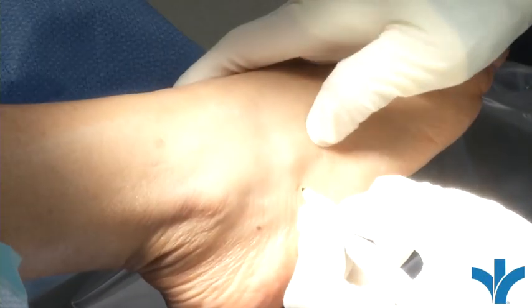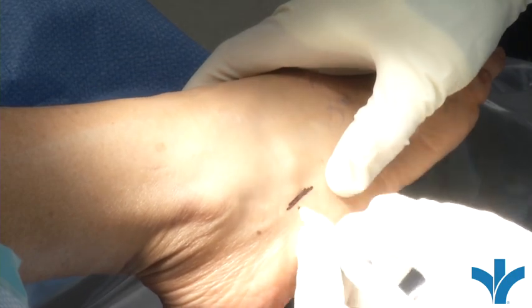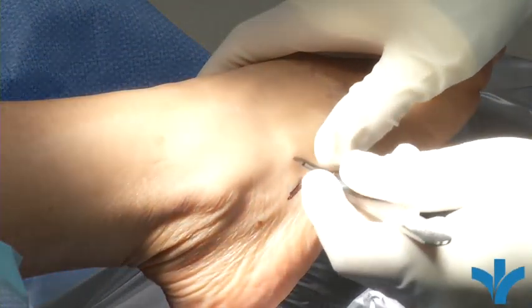The great thing about this surgery is it's essentially percutaneous — usually what I call two-stitch surgery. We're really able to do it through very, very small incisions and aid the patient's recovery process because of the neat tools we have now in order to do this.